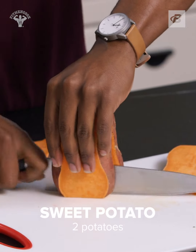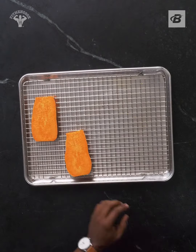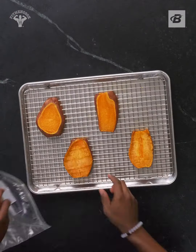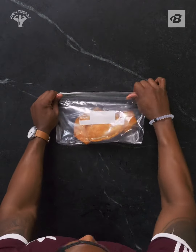Slice the sweet potato into quarter inch or half inch pieces to resemble toast. Place them on a baking sheet, spray them with a little olive oil, and bake for 15 minutes at 350. They should be crisp yet tender. Let them completely cool down to room temperature and store them in an airtight container or a plastic bag.